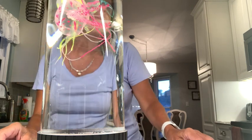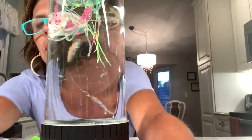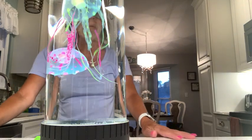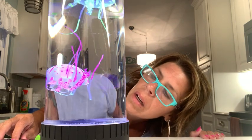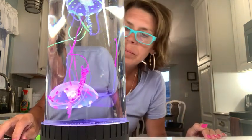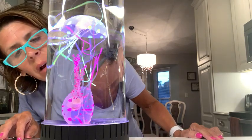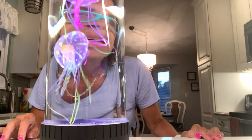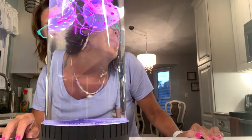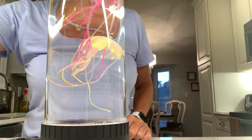Wow, let's see. I kind of like it. Pinky is not working very well — there she goes! This is really cool, guys. I'm going to do another video with the remote.